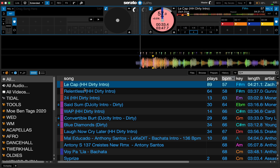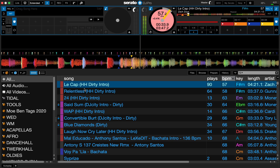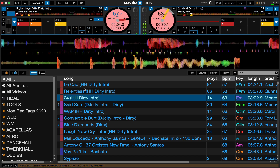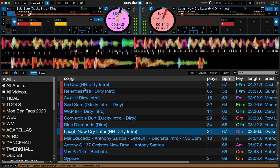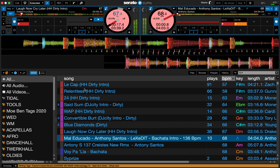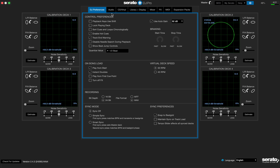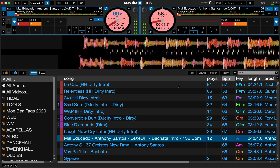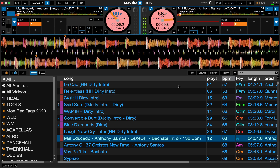It's perfectly working. I'm running a one millisecond buffer and everything is flawlessly working — cue points, everything works. And this is on Rosetta 2 emulating Serato; this is not a native version. A native version is going to come in the future.